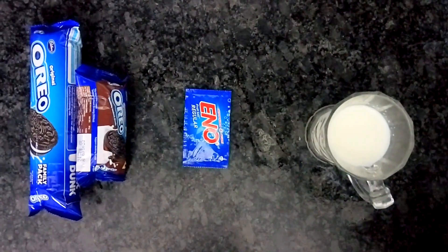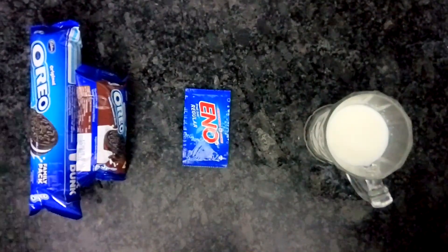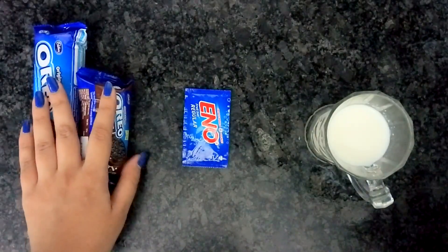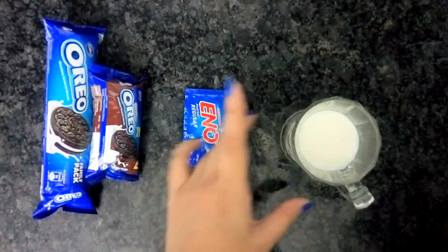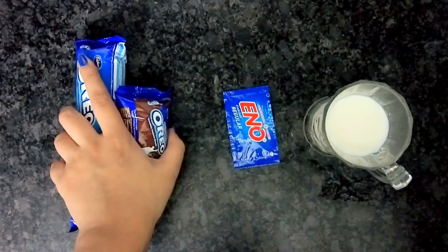So for this recipe, we'll need some chocolate sponge. We can buy chocolate sponge from the market or we can also make it at home. Making a chocolate sponge is very easy and it's a 5-minute process. We'll need some Oreo biscuits, Eno, and some milk. Firstly, we'll turn the Oreo biscuits into fine powder.